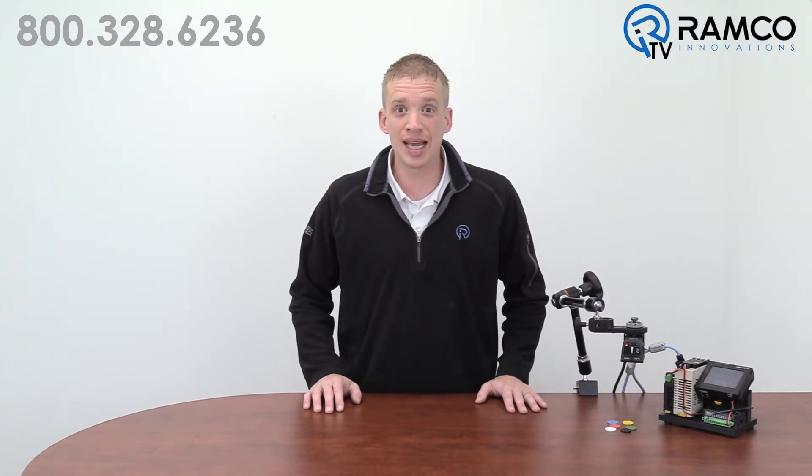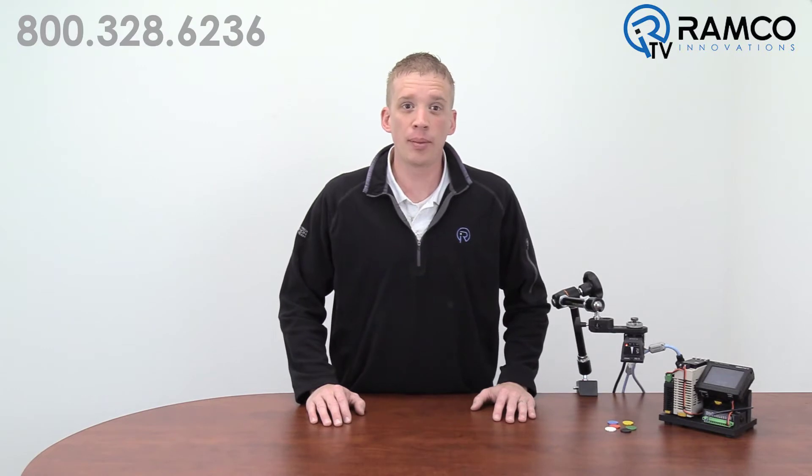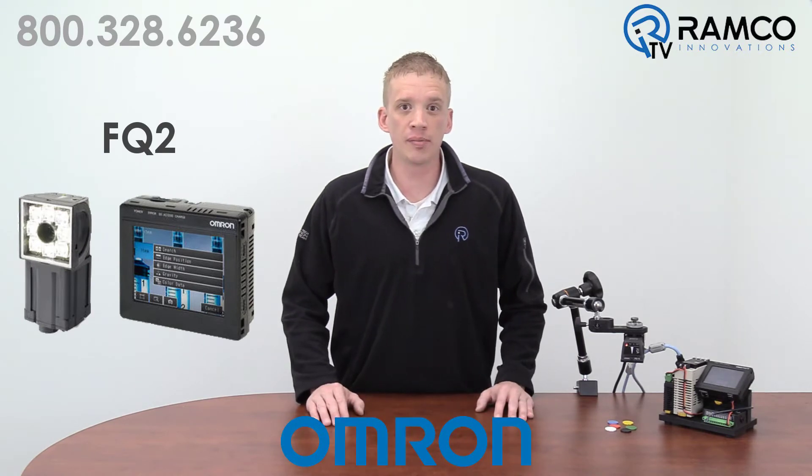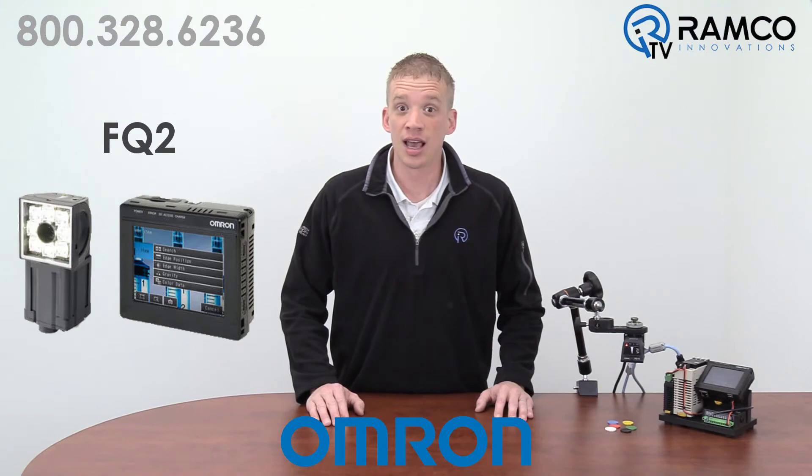Do you need to detect the proper color components in your process with multiple product variations on one line? Wouldn't it be nice to have a product that eliminates the need for your operators to reteach your sensors with each product variation? The FQ2 Smart Camera from OMRON Automation is an effective solution for your color detection needs. Let's take a look.